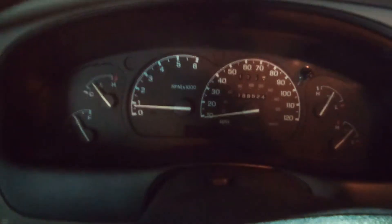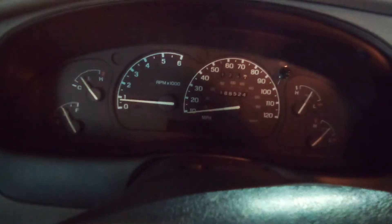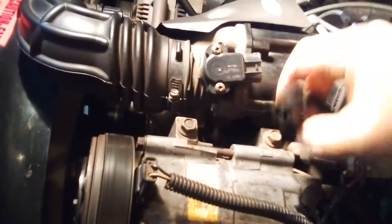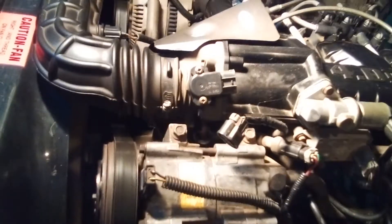This is the code reader AutoFix OM123. As you can see, I don't have any check engine lights. I'm going to try to fool the computer and see if I can read any codes. What I have here is the throttle position sensor - I'll unplug it and see if it pulls the computer. It's going to think the throttle position sensor is malfunctioning.